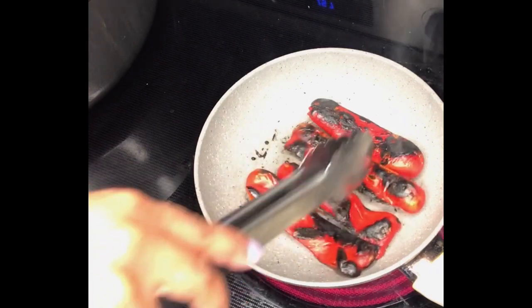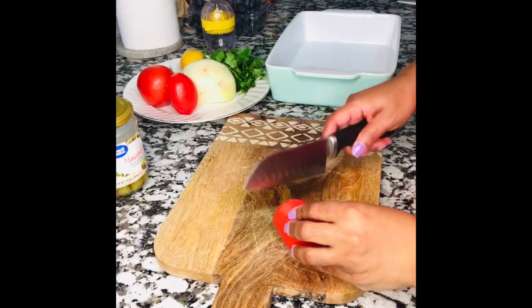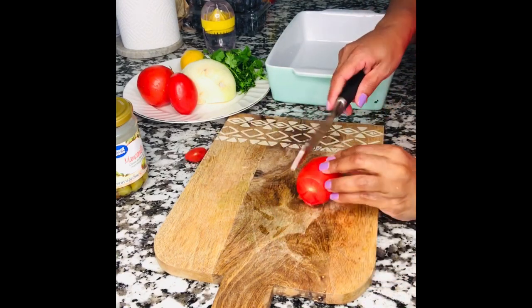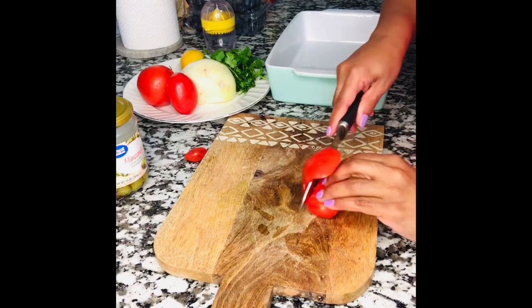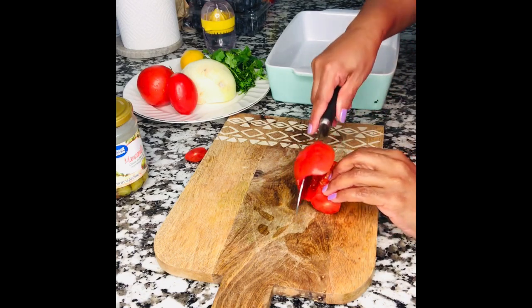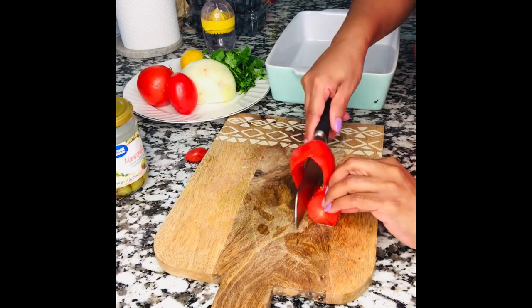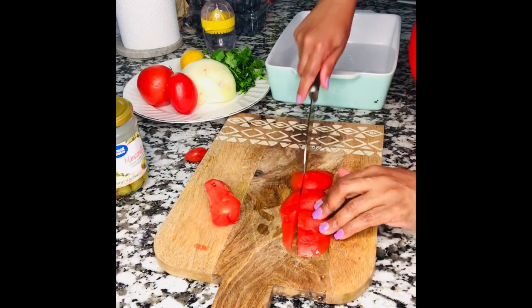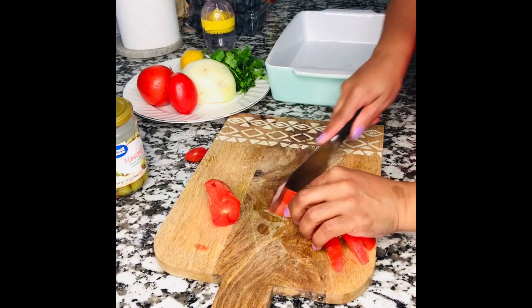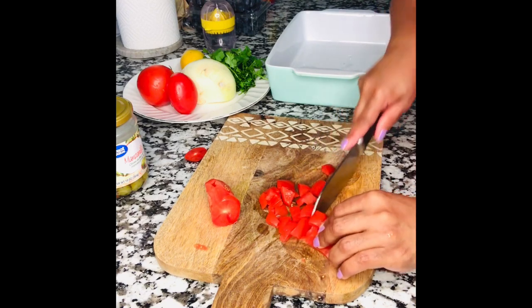Don't worry about all that black stuff on the pepper — we are going to clean it. Now I'm going to teach you how to cut the tomato. We are removing the seeds from the tomato. I don't like adding the seeds because I feel it makes the salad more soggy — I just want the firm meat of the tomato. But it's up to you; if you like the seeds in your salad, go ahead and add them. Just cut it in little bite sizes.